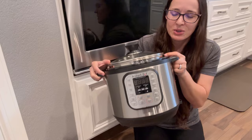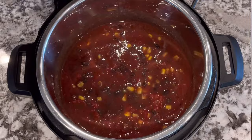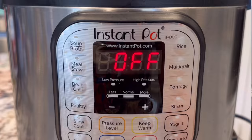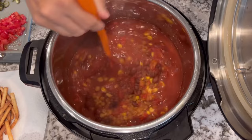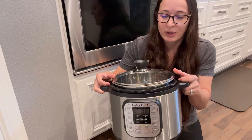It does not take up a ton of space, and the stainless steel insert inside is washable in the dishwasher. Also in the summertime, it's great to use the Instant Pot when you don't want to heat up the entire house by turning on the oven or the stove — definitely a money saver when you don't have to turn on the air conditioning to compete with the hot oven. So just a really great budget-friendly tool for the kitchen.